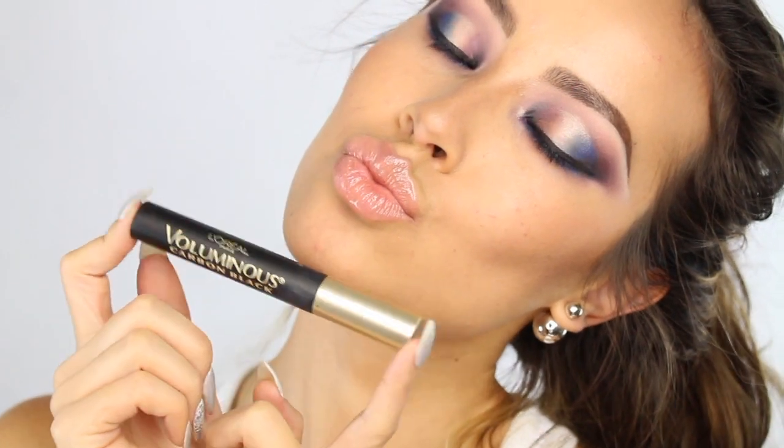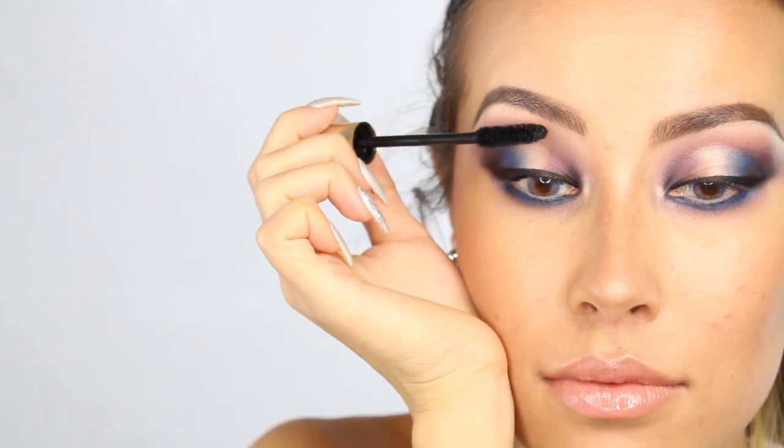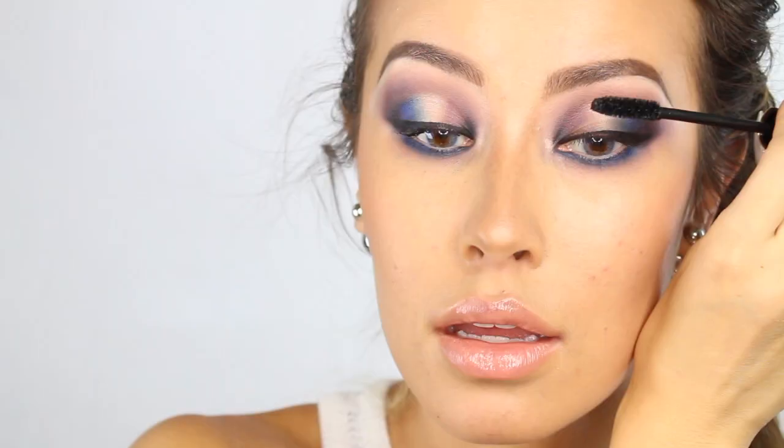So now I'm going to apply mascara to my upper and lower lashes and go ahead and apply about three coats of this mascara, or as much as you would like.